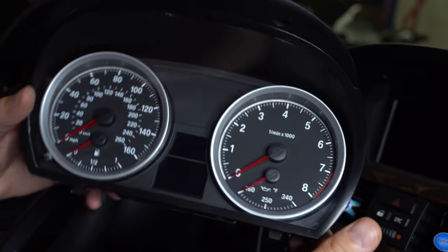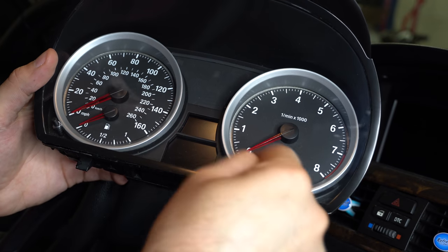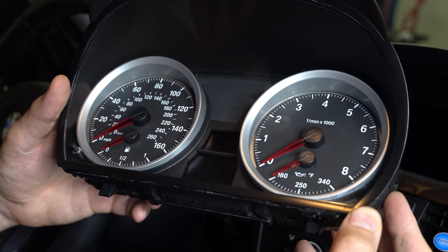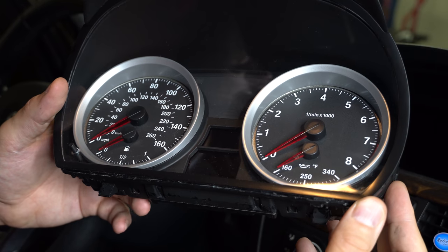So if you notice this already kind of looks like an M3 cluster, but it's missing the faces. What I did to this is I changed the outer rings, colored the needles, and also changed the backlighting to white. I have another video on my channel where I did that conversion and I'll put that in the description. But for now, let's get this inside and start the conversion process.